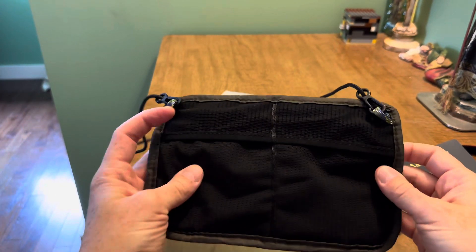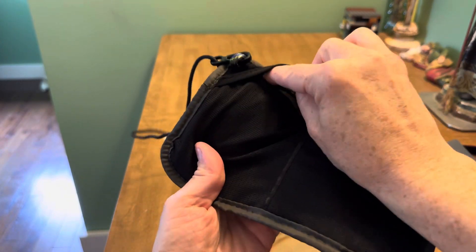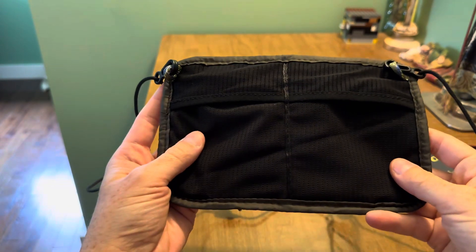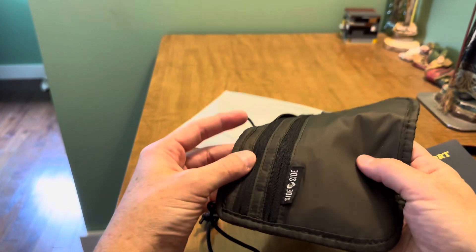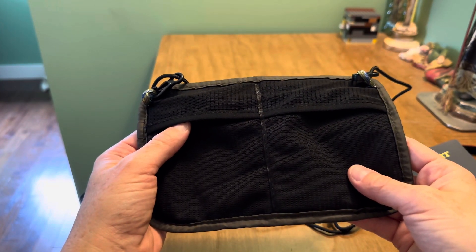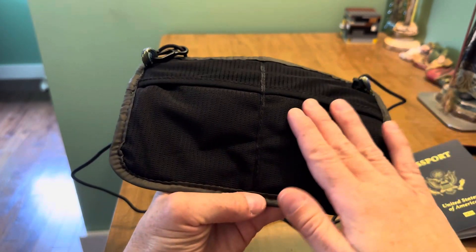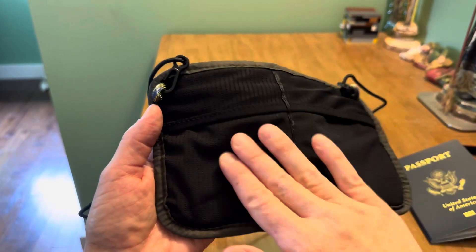On the back side there are two more pockets, one here and one here. They're sort of covered by an extra piece of stretchy, meshy material. You could use those for cards — though keep in mind the RFID protection is on the front. So maybe some extra cash, lip balm, hand cream, any small quick-access items. If you're like me and don't wear pants with pockets on a plane because they're not usually the most comfortable, you can store things here.